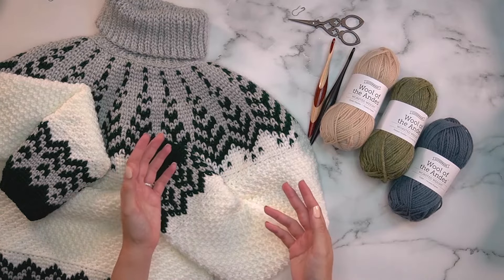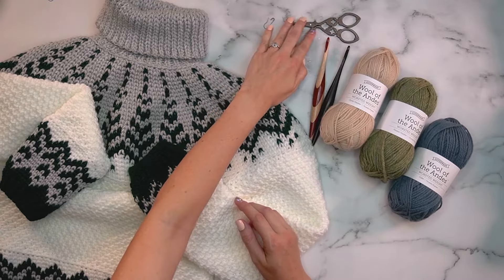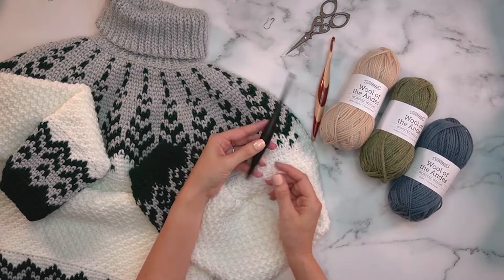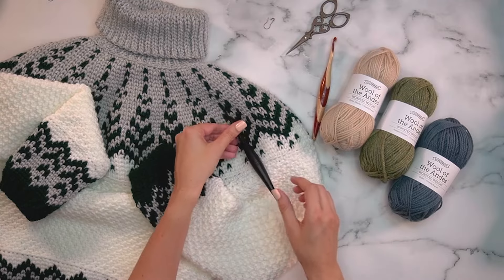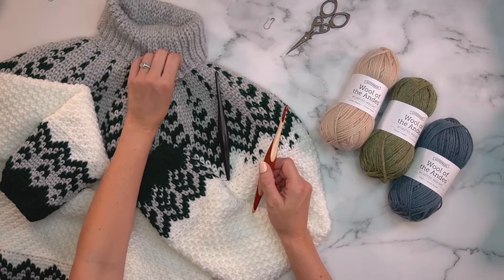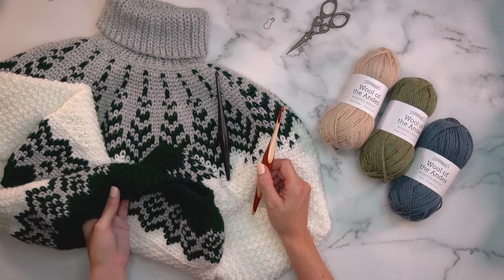Other things you'll need for this pattern are stitch markers, since we'll be working continuously, scissors, and crochet hooks. The main crochet hook used is an H. You might be able to use H for the entire sweater, but for the slip stitch ribbing, I like going up to an I hook so it stays loose and not too tight at the neck, cuffs, and bottom ribbing.